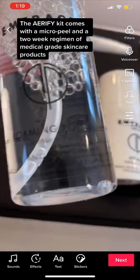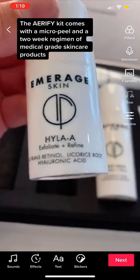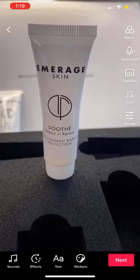So let's talk about this Arify kit. There's a foaming polish, botanical emollient, illuminating mask with Hyla, retinol, and licorice root — the high spot is to help brighten and glow. The fusion shield is a broad spectrum sunscreen SPF 30, and the soothe is repairing.